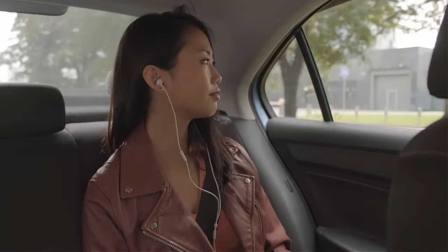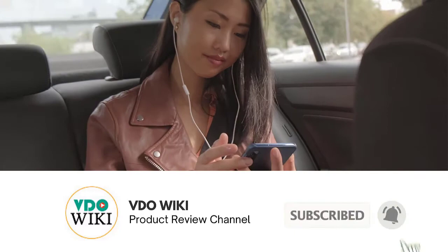Don't forget to click the subscribe button and the bell icon for instant notifications of our next review. And now back to our list.